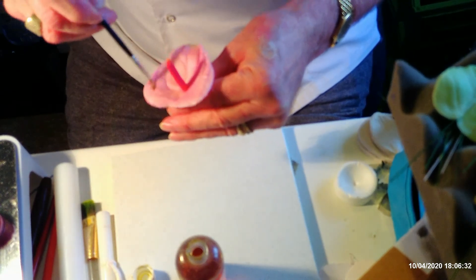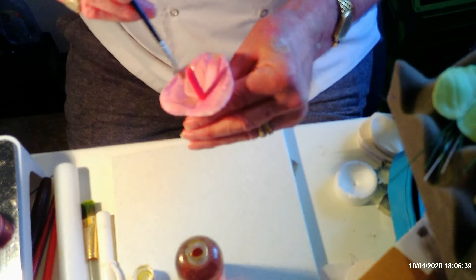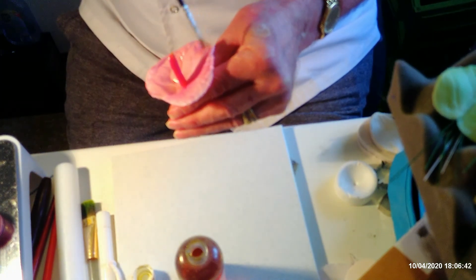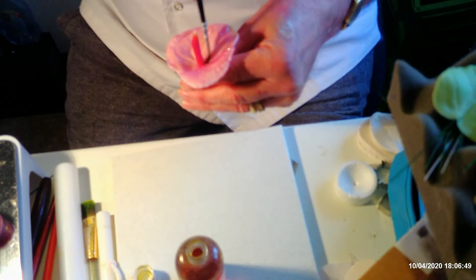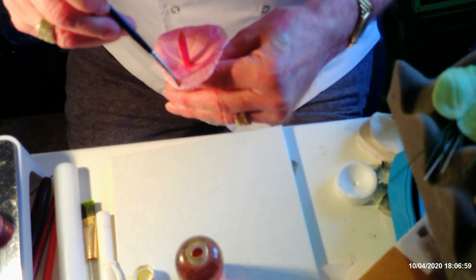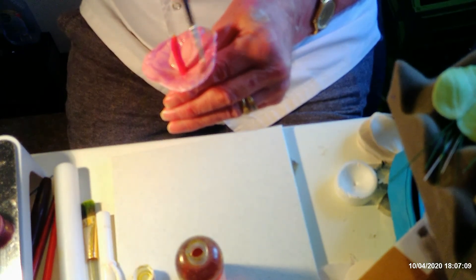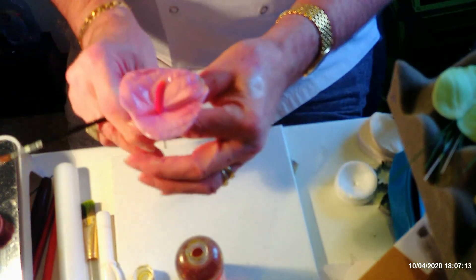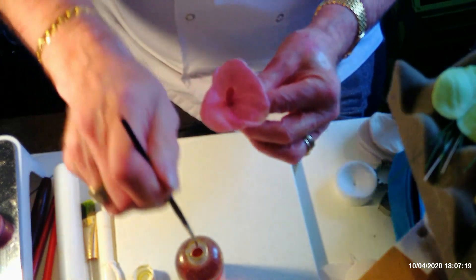Make sure you get the glaze right into the veins and right up to the edge. The veins sort of swirl round, so if you go in that direction with your brush you're going in the right direction. With something like this, the veining looks a lot better once you've varnished it because it comes up really shiny, just like the actual flower.